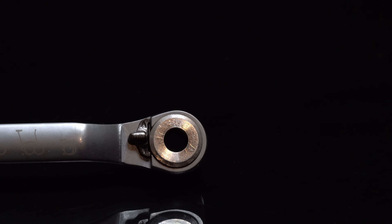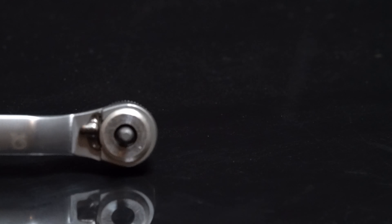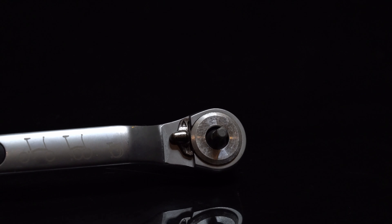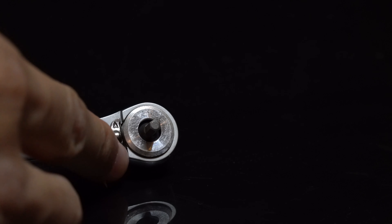On the opposite side of the 15 millimeter spanner, you have a ratchet driver which you can set for anti-clockwise or clockwise. Depending on the tool you need, you can detach or attach the following heads from the ratchet driver.